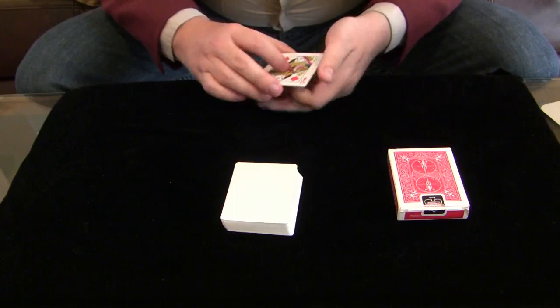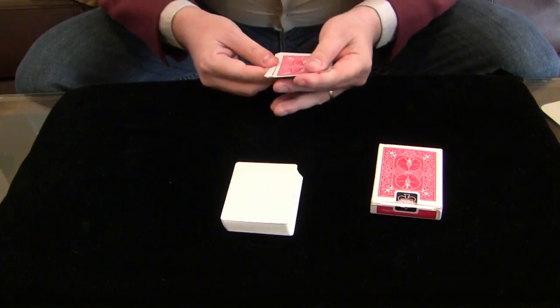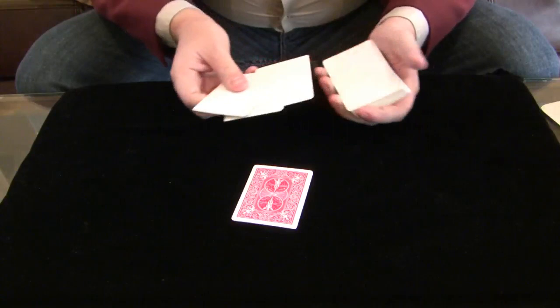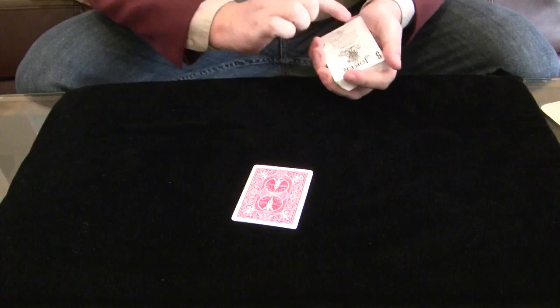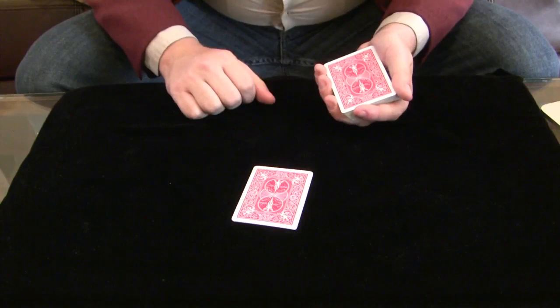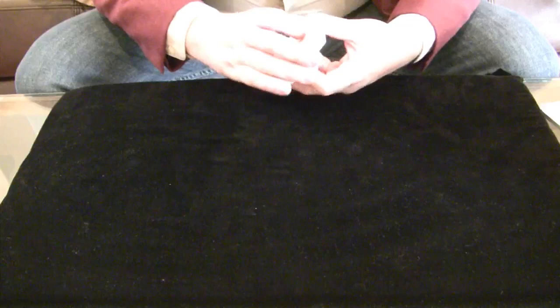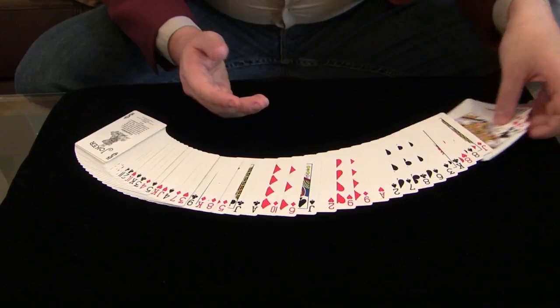We need to create backs for them using these cards here. Just give the Queens a little bit of a wave just like this right over the deck, and now these Queens have backs. But it's not enough to create the backs for just the Queens — we actually need to create backs for all of the cards, each and every single one. You just give the cards a wave like this, and you can create backs — not just one card, but all of the cards, both front and back. That's every single card and the entire deck.